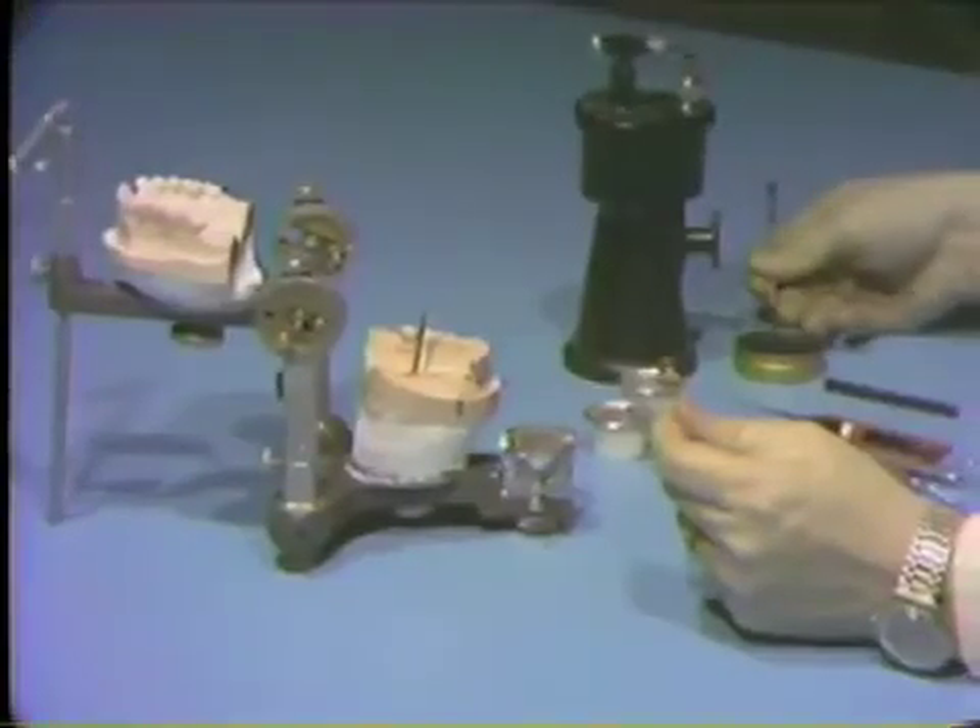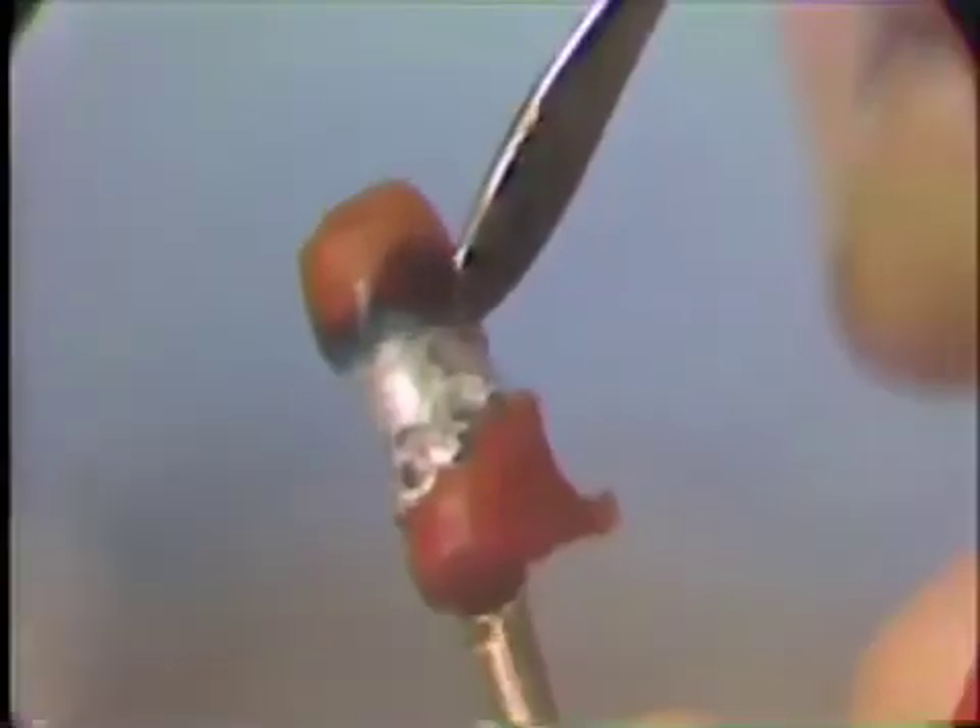After the coping is acceptable, add soft green wax to the cervical edges of the coping, extending to the margins of the die. Add this wax slowly and in fairly small increments so you can finish the margins of your crown wax up in this soft green wax.